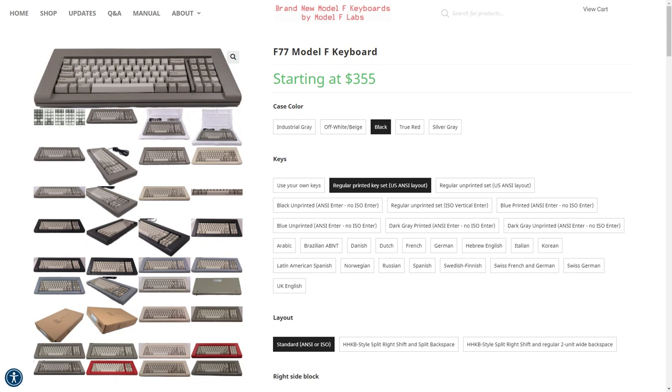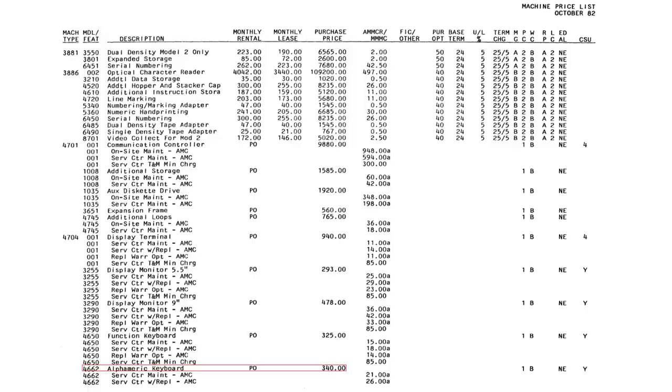Both models start at $355 for a bare-bones kit, which is remarkably similar to the original price in 1982, when a brand new Kishsaver cost $340. Although if you adjust that for inflation to 2021, it's actually more like $940 — a nowadays pretty inconceivable amount of money to spend on a keyboard. Unless you're into beam springs, of course, then it's a pretty good deal.